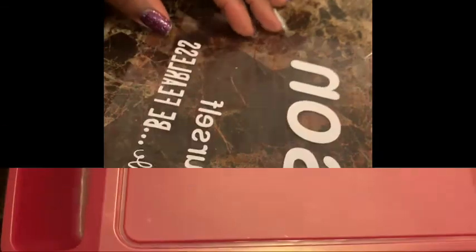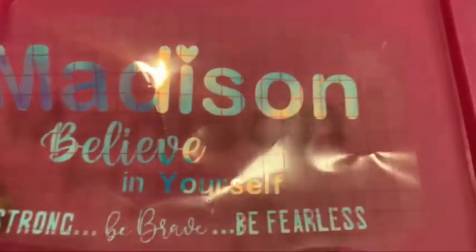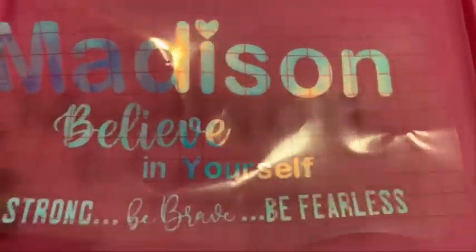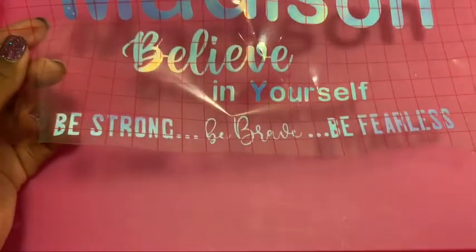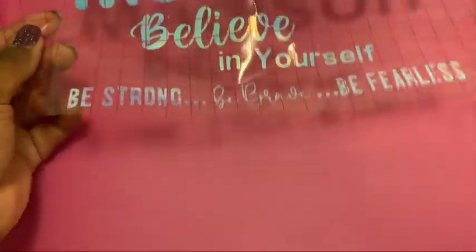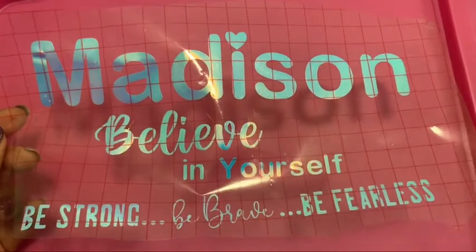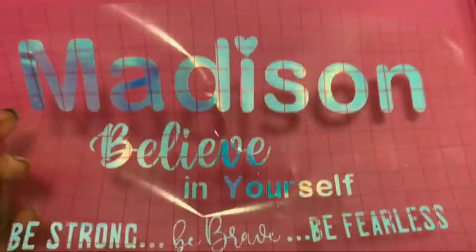The words are on the transfer tape now and we're going to put it on the lap tray. This is the lap tray. I'm going to go ahead and put it on top. I need to prop it up to make sure I put it in the correct place. I could have made it bigger, separated it, added hearts or unicorns — whatever I want. But this is how it is and I'm going to set it down and put it on.